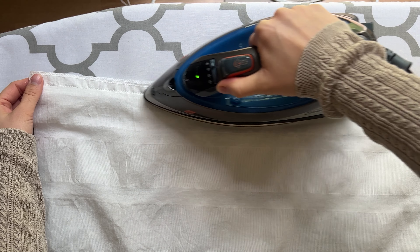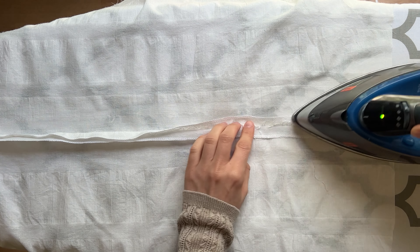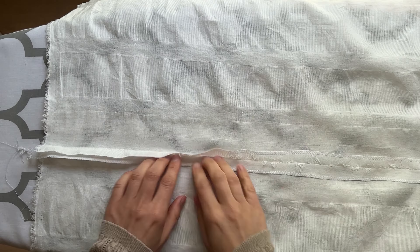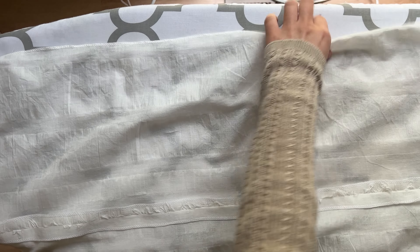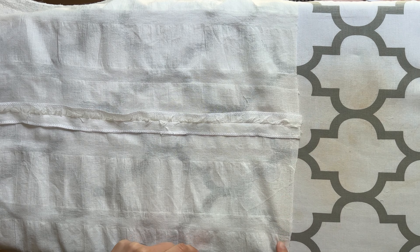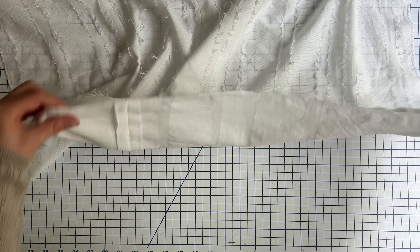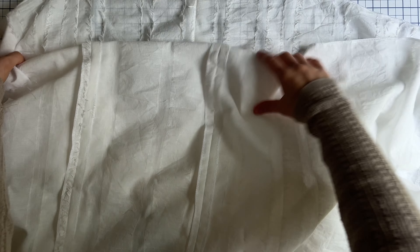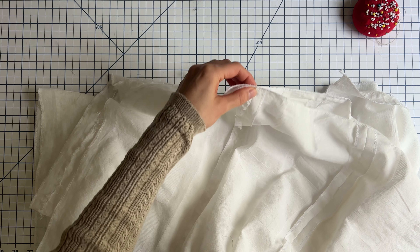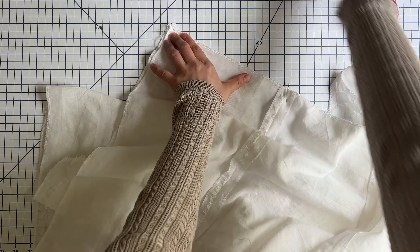Then take your fabric to an ironing station and press the seam flat and open. This is actually a very important step — a lot of beginners like to skip it, but do not skip it. Your garment will look so much more professional if you press all of the seams correctly. For panels two and three, repeat exactly the same steps as for panels one and two, and after you connect the whole skirt, overlock the raw edge.